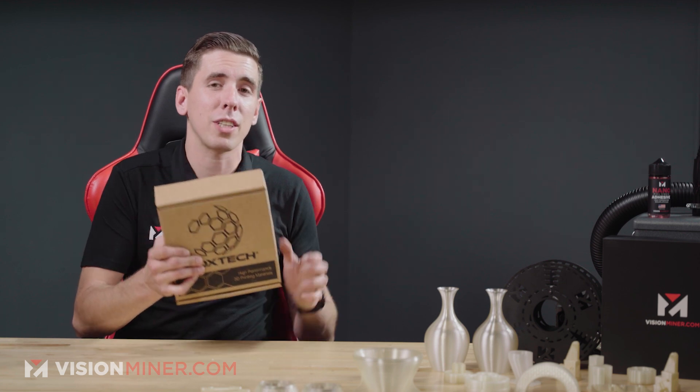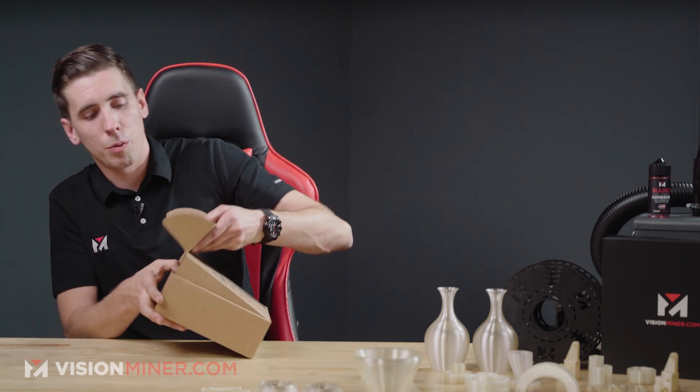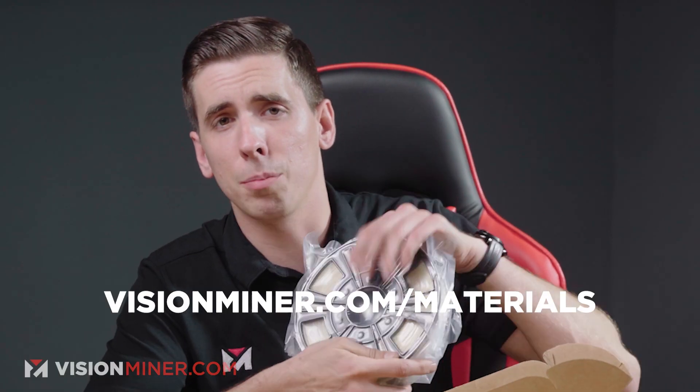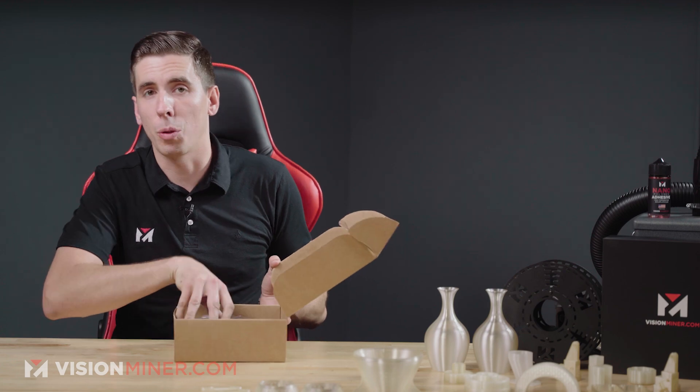Here's the box and the spool inside that you get when you buy it from visionminer.com/materials. It comes in a vacuum sealed bag. Now if that's not sealed when you get it, no worries — you have to dry this no matter what before you use it for the first time.